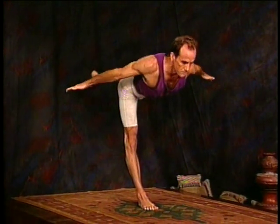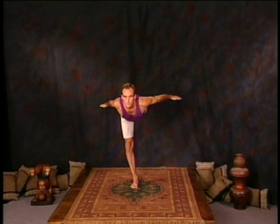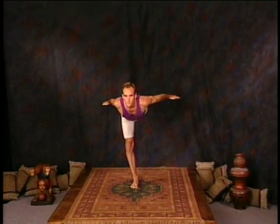Now open the arms like an airplane, looking straight ahead. Second phase of Dikasana. Two, three, four, and five.